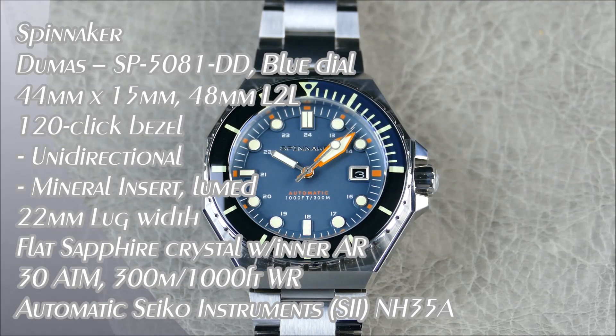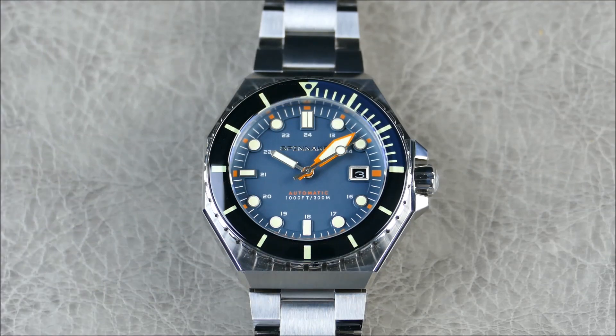Welcome to another episode of On The Wrist from Off The Cuff. Today we have another great review for you from the brand Spinnaker. They're basically an independent brand that offers a classic nautical design aesthetic in an absolutely affordable and modern package.